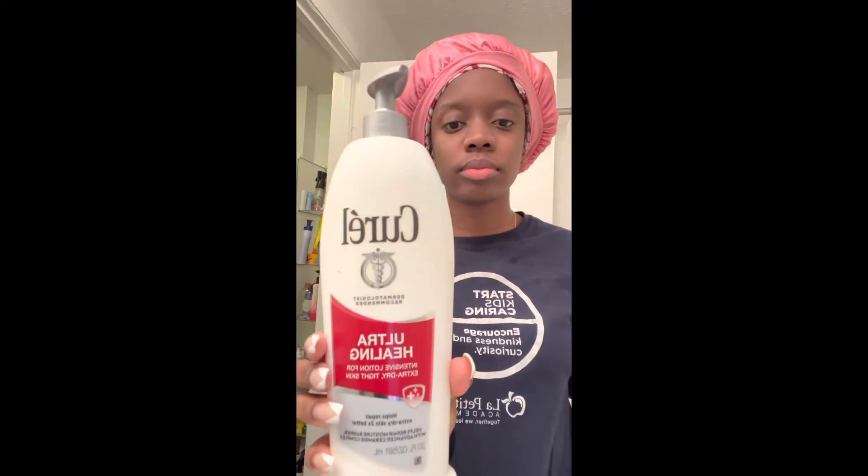And last but not least, I'm going to go on with my Kurel Ultra Healing Lotion. It makes my skin feel so buttery smooth, and it comes with a glow. Talking about your skin being gone — it's a good moisturizer. I only use it for my face and neck.